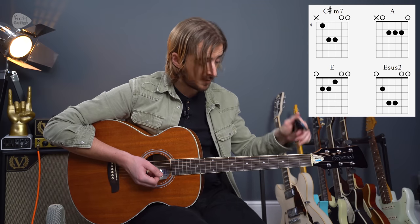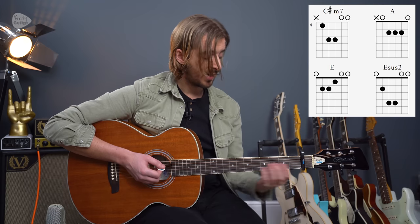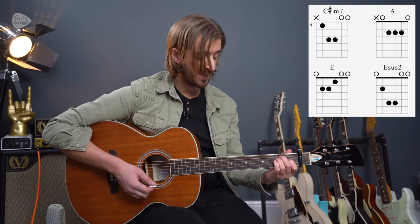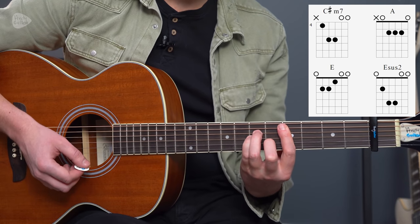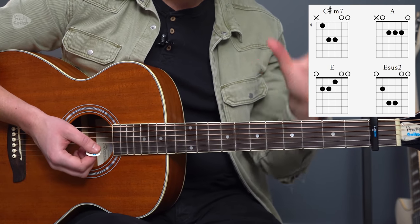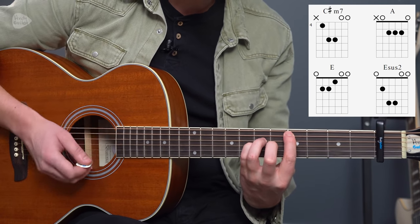The more intermediate or higher-level version would be with a capo at the first fret, and we're pretending we're kind of in the key of E, or the relative minor key of C sharp minor. But we're not playing any bar chords again, importantly. What I'm recommending is we make the most of these beautiful open strings.